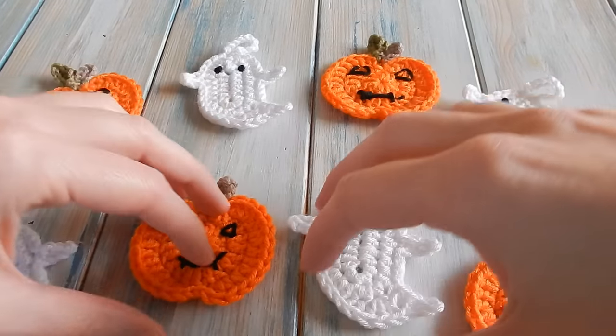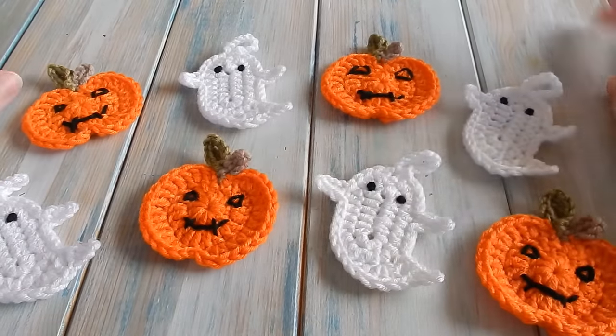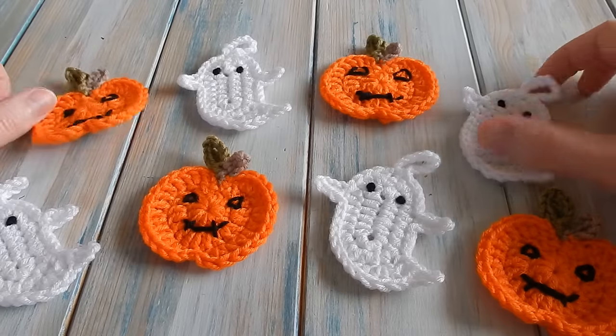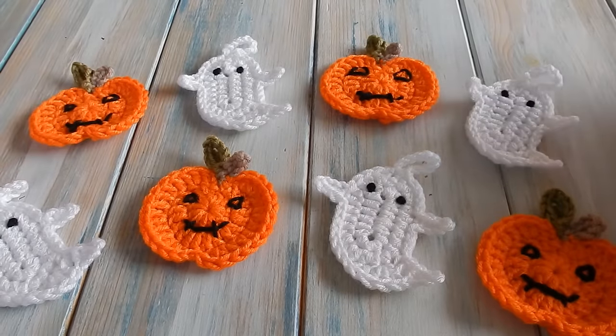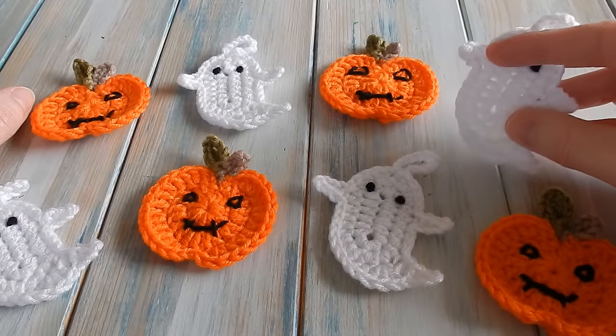Hi everybody, welcome to another Yarnscrap Friday and the Halloween theme is continuing this week. We're going to do this over two videos - we're going to be making a little pumpkin and a little ghost to make into some bunting. In this second video we shall make the ghost.